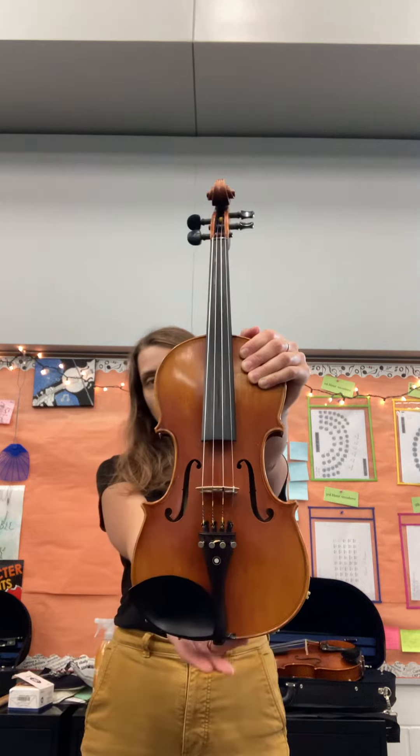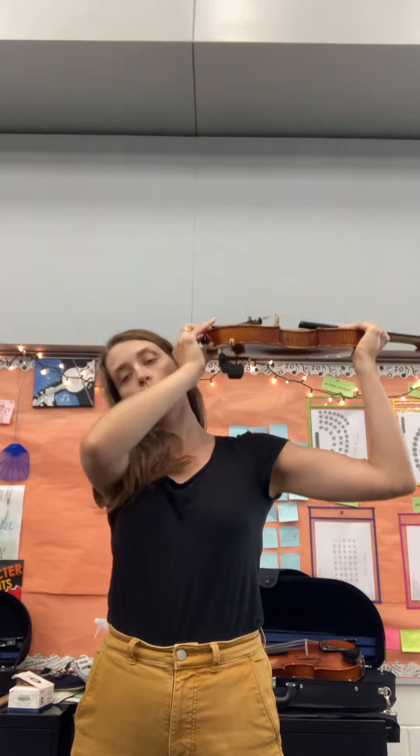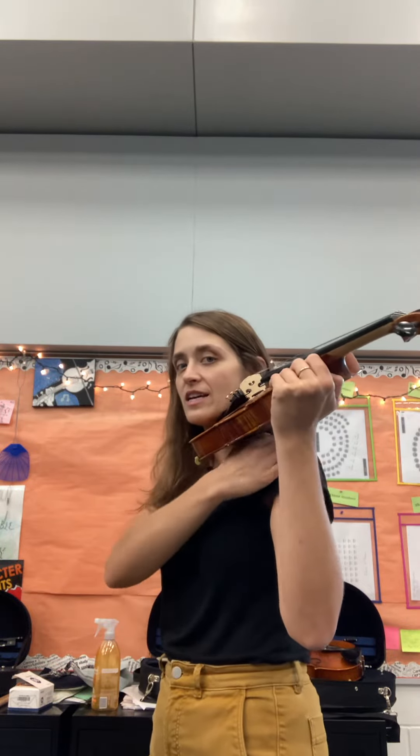Step two: grab the button on the bottom and turn. Step three: bring the instrument above your head. Step four: bring it down over that left shoulder, guiding the button down into the neck, making sure that the shoulder rest is fitted to that shoulder — the shoulder rest ends right below the collarbone. Step five: turn and set the chin, or the side of your jaw, into that chin rest, looking for that straight positioning of the instrument so that it's parallel to the floor.